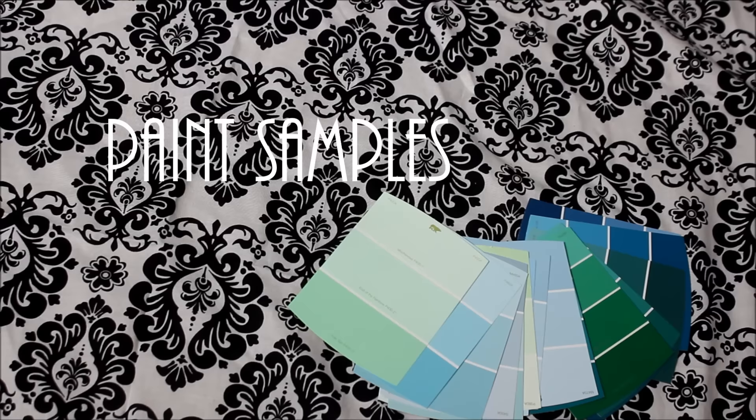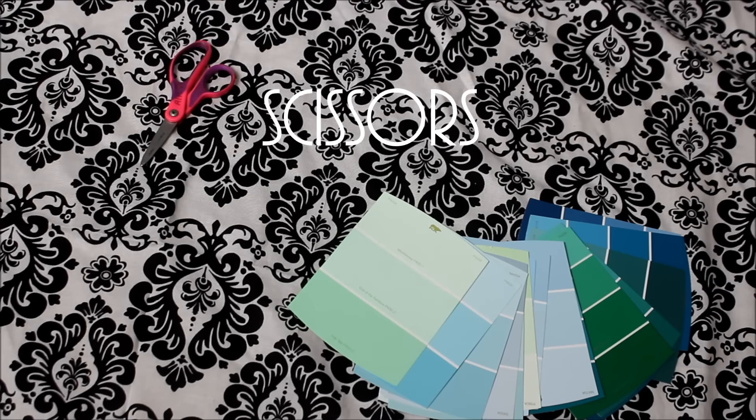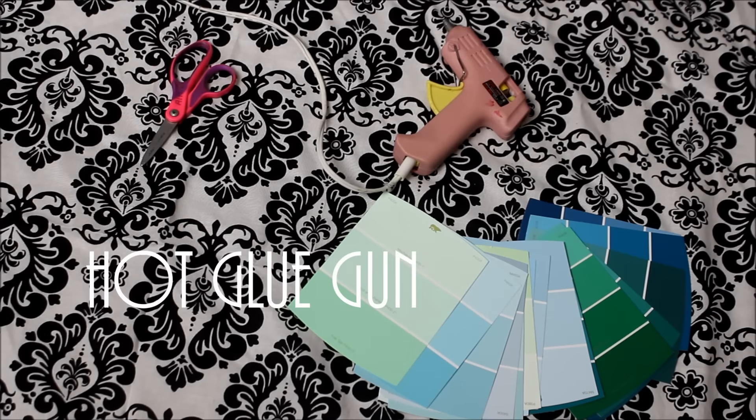You're only going to need three things: paint samples, scissors, and a hot glue gun — and a ton of extra hot glue gun sticks, because this will take a lot.